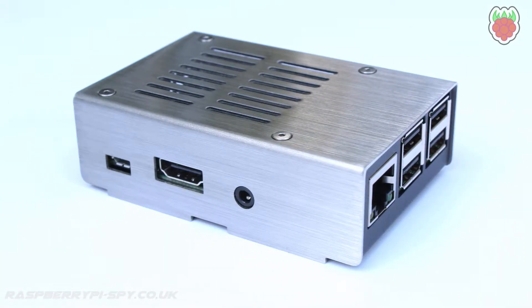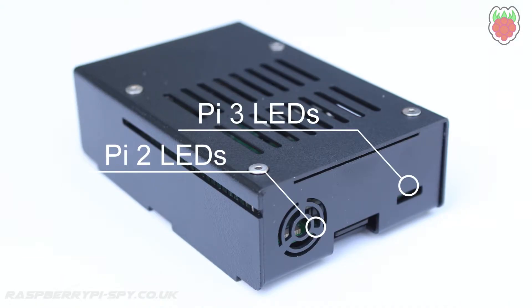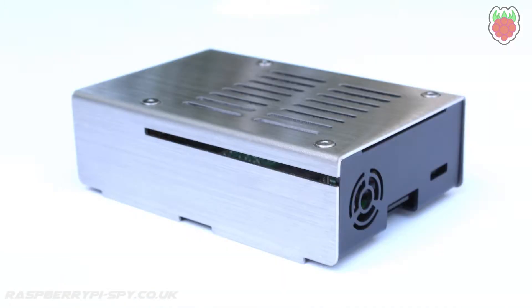The cases are compatible with the Pi 2 or the Pi 3. The only real difference in these models is the location of the LEDs on the board, but physically they both fit fine.